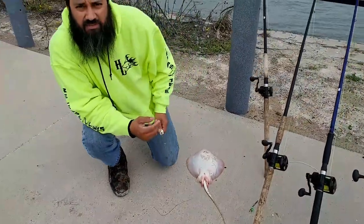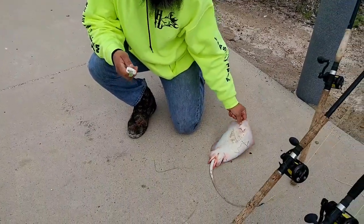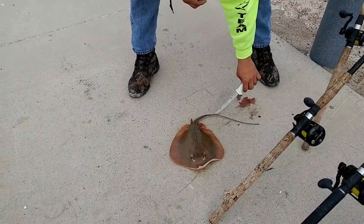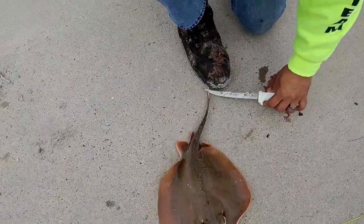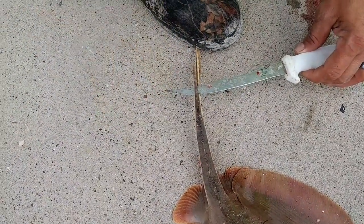All right guys, we're out here fishing and we've just caught this live stingray. The thing about stingrays is they have the poisonous tail back here, and this barb is not to be played with. They're extremely sharp on both sides — it's a razor blade on both sides.